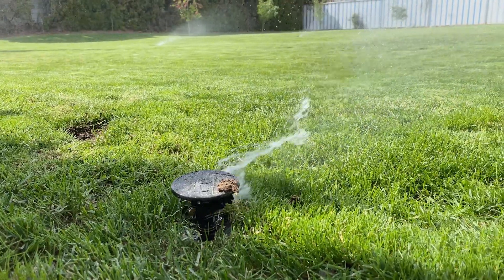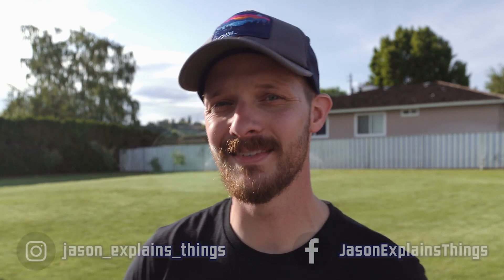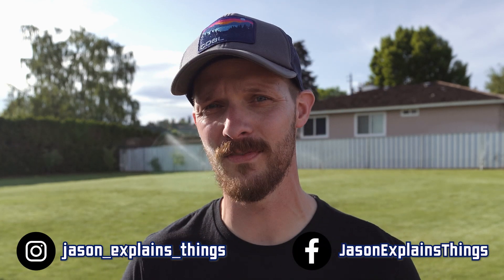All right, the sprinklers are running. You want to try to water at least once a day to make sure that the soil stays nice and damp while we let those new grass seeds establish. I'm also going to avoid mowing as long as possible to give those new grass seeds a chance to establish themselves. To check out the results of the work we did today, go ahead and follow me on Instagram and Facebook, where I'll be posting update pictures on a regular basis.